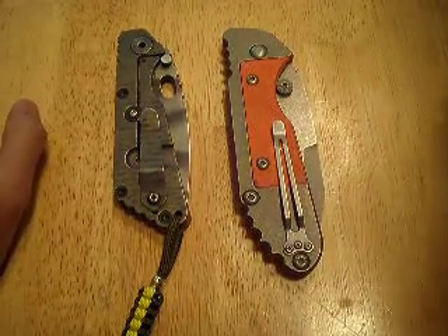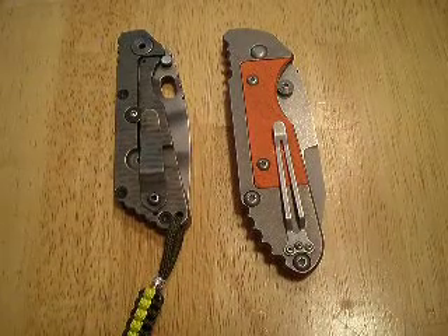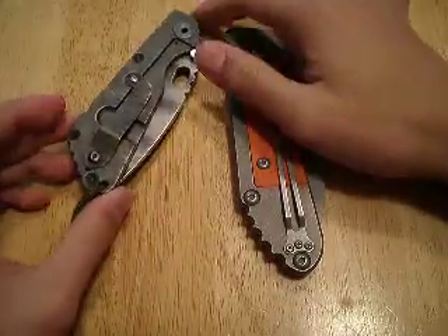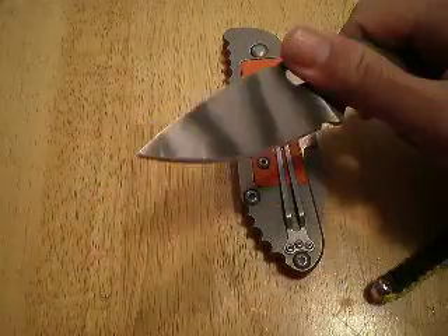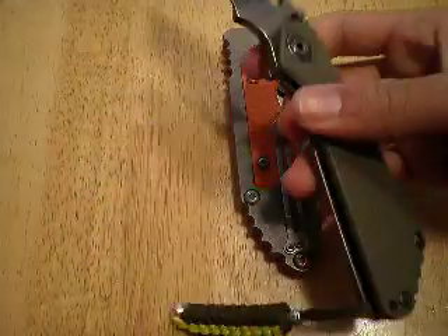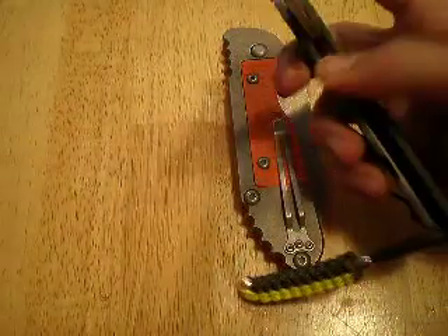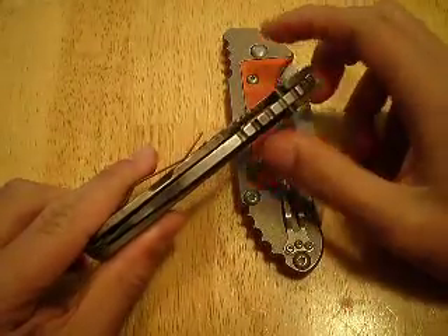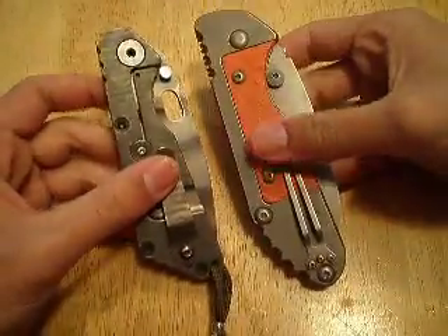Hey guys, I just want to do a little comparison between these two knives right here. The one on the left is my relatively new Strider SNG — I've had it for a few days and I've been carrying it every day since. This knife carries so great. Really solid lockup, and it's a bit crunchy as Darkchild of 57 would say, but the pivot is very smooth now and disengaging the lock bar is definitely a lot easier than before.